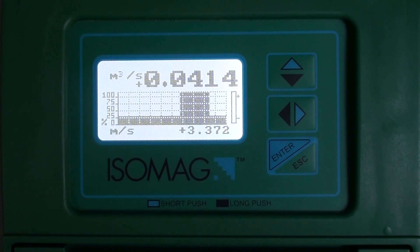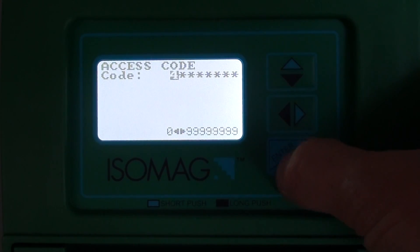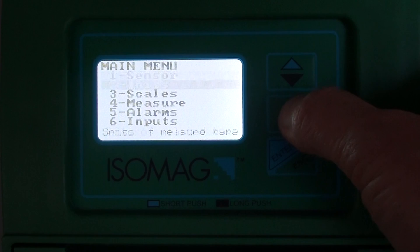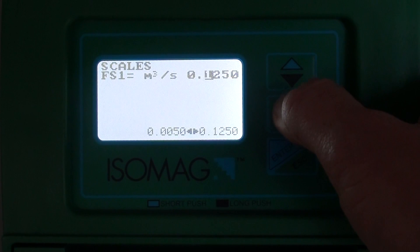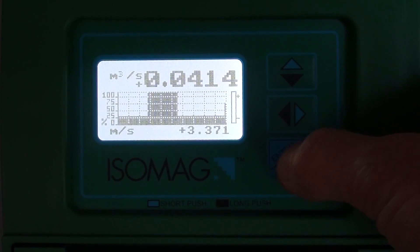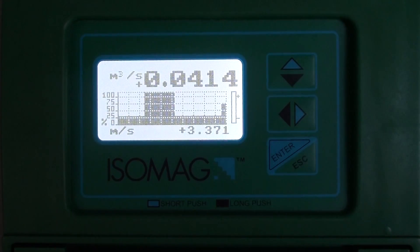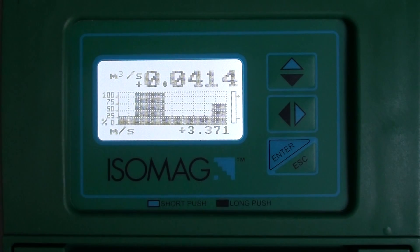With the new MV series of converters, the full scale related to the alarms is now separated from the full scale that relates to the 4-20 current output. For the alarms, the full scale is that specified in menu 3 scales, FS1. This scale is used for the alarm settings, so for the minimum and max flow rate alarms, they are a percentage of the full scale set in the menu 3 scales menu.